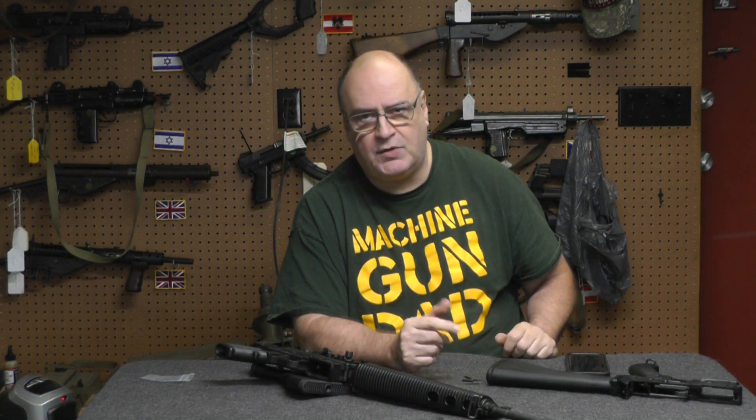Hi, Scott — Machine Gun Dad. Welcome back to my channel. We're going to call this a semi-auto tip.